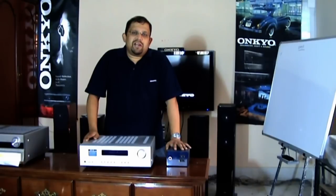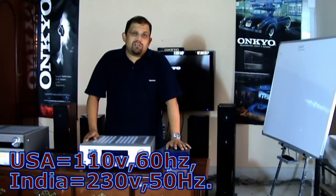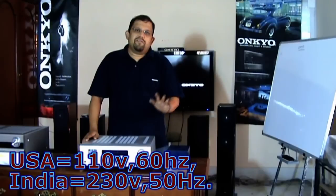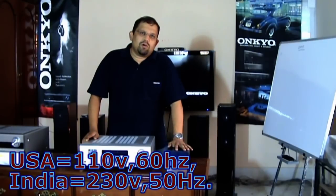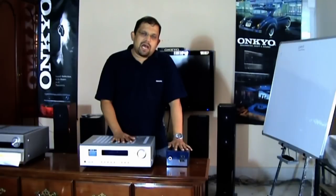Another issue with 110 volt amplifiers is that in the U.S., amplifiers are built for 110 volts at 60 hertz, and the voltage in India is 230 volts at 50 hertz. Even if you use a step-down converter, the voltage will be brought down to 110 volts, but the frequency remains 50 hertz, whereas the amplifier requires 110 volts at 60 hertz.